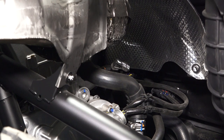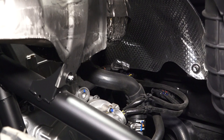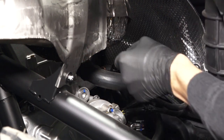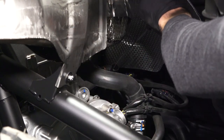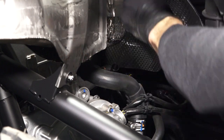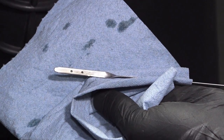Next, locate the dipstick in the passenger rear wheel well and wipe away any dirt or debris. Then, remove the oil dipstick and wipe with a clean shop towel. Reinstall the oil dipstick fully and remove it again to inspect the oil level. Add the recommended oil as needed. Do not overfill.